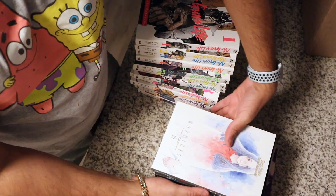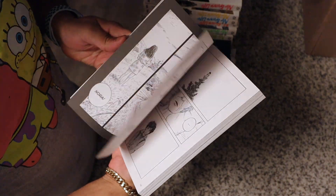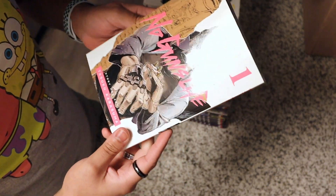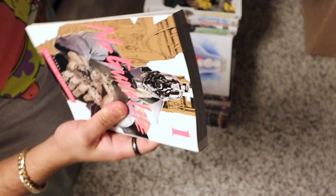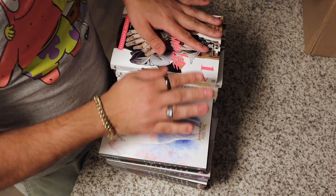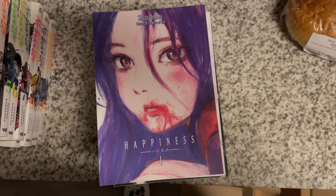That was the quick unboxing, quick haul of the books. Here they are — manga, nice art. Here's No Guns Life Volume 1. I'll get to these eventually. I got them on a really good deal on Right Stuff, so I ordered both of these. I'm really happy that they're both completed series, because that's what I like. All right, till next time. Bye.